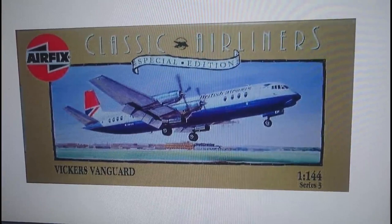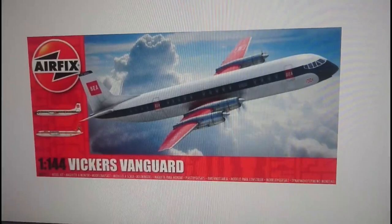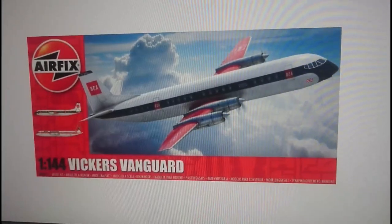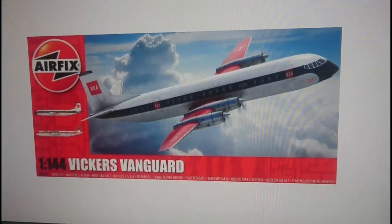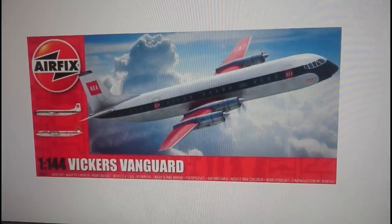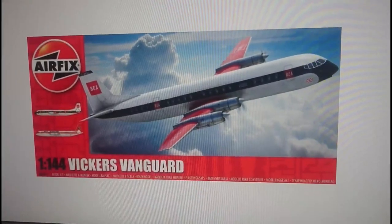That was the Heller boxing, Series 3, 1/44 scale Vickers Vanguard. Then you have the latest release — this is the 2015 release of the Vanguard by Hornby Productions, released simultaneously with the Comet 4B or 4C. It's a shame they haven't released more of the other airliners — the Caravelle would have been nice. I've also got the Comet in my stash, plus a 737, 727, and 707 from the Airfix Skyking range to build.